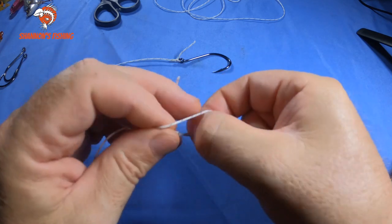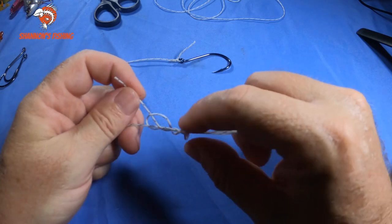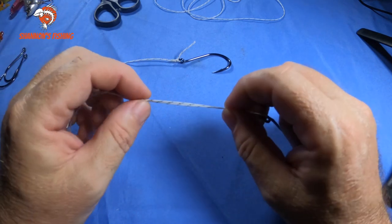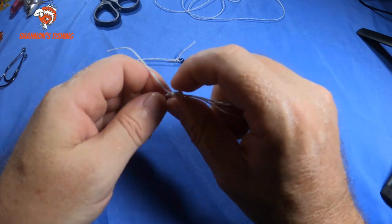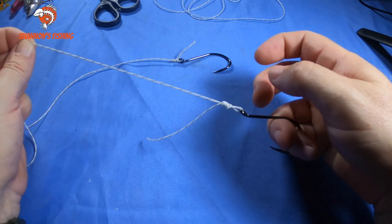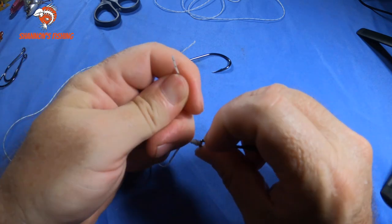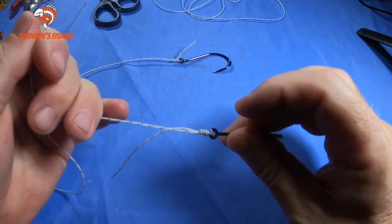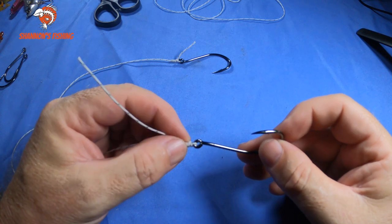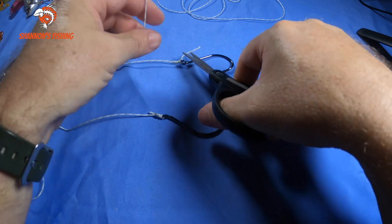Bring your tag end back through that loop — do that five times: one, two, three, four, five. Wet it down with saliva and pull it up — it looks like a hangman's noose. Don't pull it too tight, just pull up so it's snug. Now slide it down toward the hook. When it slides right down to the hook, pull it tight and give your tag a nudge. There's your uni knot — the best one. Easy to tie and the strongest.